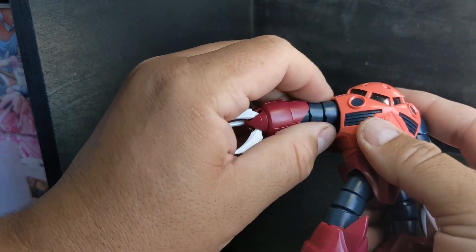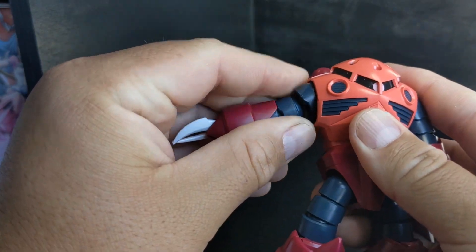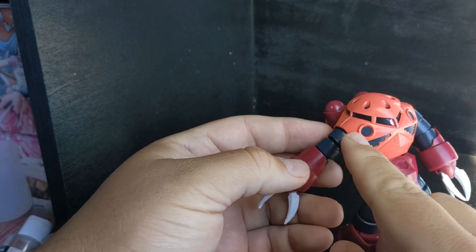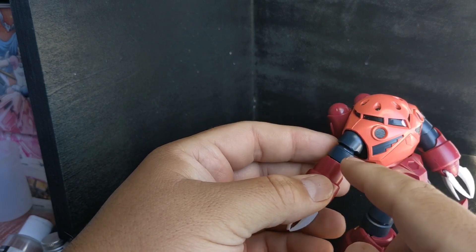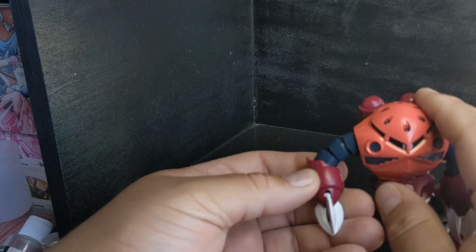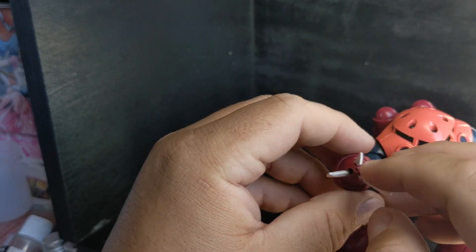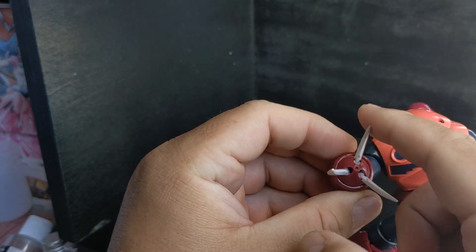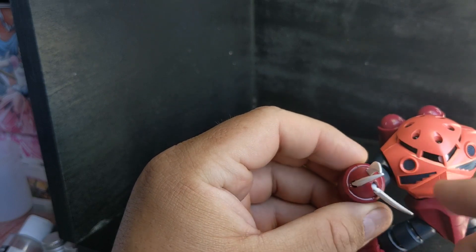Moving on to the shoulders — very simple. Ball joint in here, captured inside. A very strange system, but each one of these has a cup and a ball. So you have ball joint, cup, ball joint, cup, ball joint, cup, down to the bottom here. Polycap in the last one. And you get three articulated arms here — blades here, whatever you'd like to call them.